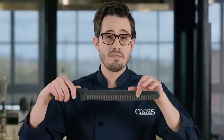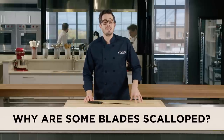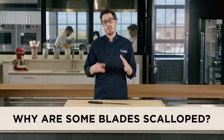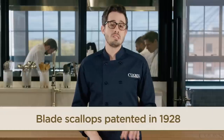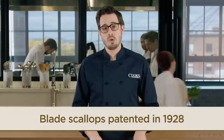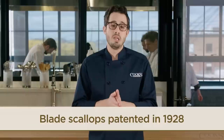Have you ever wondered why some knives have shallow hollows carved into the lengths of their blade? We took a look at these oval scallops, often found on Santoku and slicing knives, to understand their intended purpose and to see if they were even necessary. Many sources claim that this innovation, patented in 1928 by what is now the Granton Knives Company, prevents food from clinging to the blade.